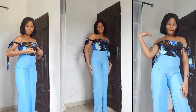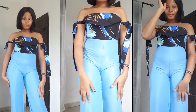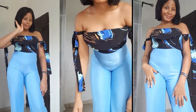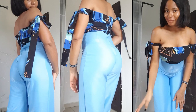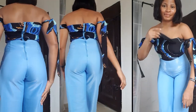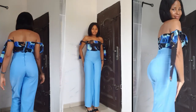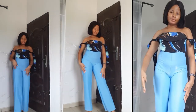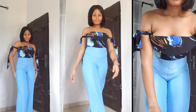Hi my favorites, welcome back to my YouTube channel. In today's video we are going to be learning how to cut and sew this stylish jumpsuit. It is easy and it is also beginner-friendly. If this is your first time coming across my channel, you are highly welcome. Please don't forget to subscribe, like, share and comment. The fabric I use is a crepe fabric, so let's get straight into the video.